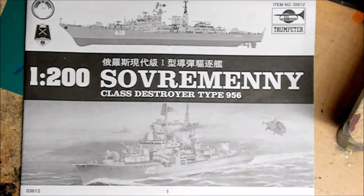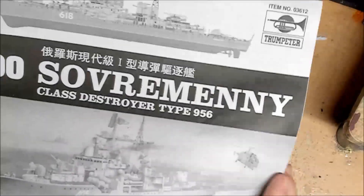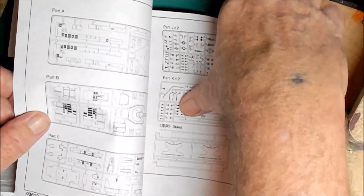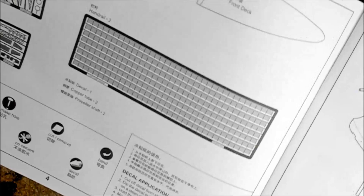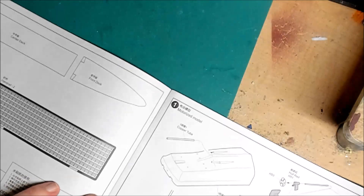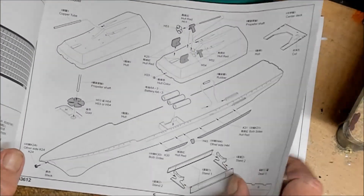Alright guys, here we go. In true Trumpeter fashion, the instruction manual comes in a nice book-type instruction set rather than a folding sheet. We'll go into more depth as we get into the building. Here is some of the photo etch that's included — we've got railings, radar, and some other bits. I'm not quite sure what everything is yet until we get into the build.